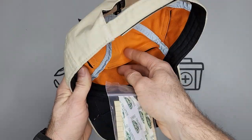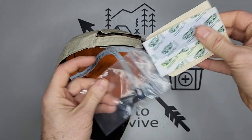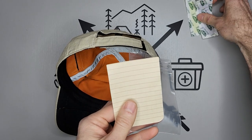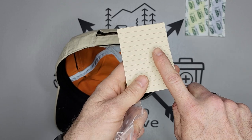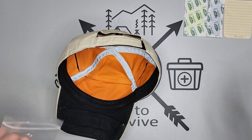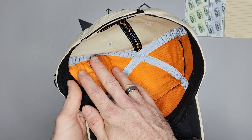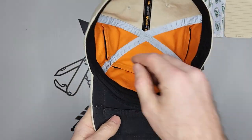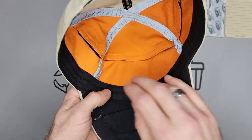In the front, all I placed here was two band-aids. I also put in some paper with some important numbers on it, which I removed for the video. You'll notice that all the gear in here is in Ziploc bags, because when you're wearing a cap you're going to be sweating, and that'll ruin whatever you have in there if it's not protected.